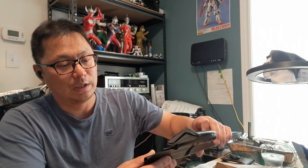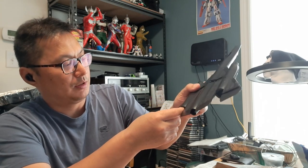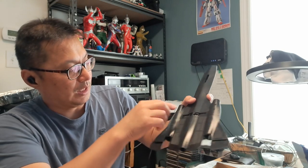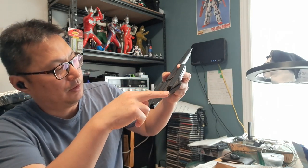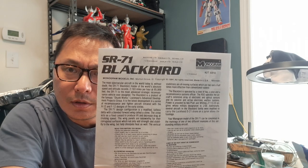It is an old model but still very good. It has some big gaps, but they're under the body so it's not a big problem. Gaps here, around here — but it's okay, not that bad. So it was originally released in 1984 — very old, about 40 years old.